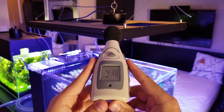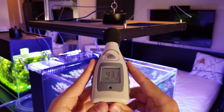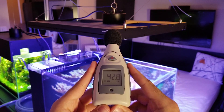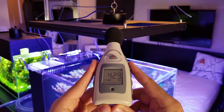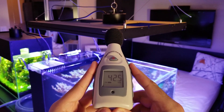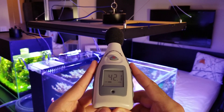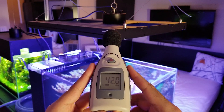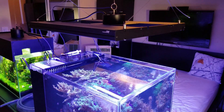The decibel meter is showing 42 decibels, but that's just my ambient room sound — this light doesn't emit any sound at all. It's completely silent: no buzz, nothing. Really, really good for silence.